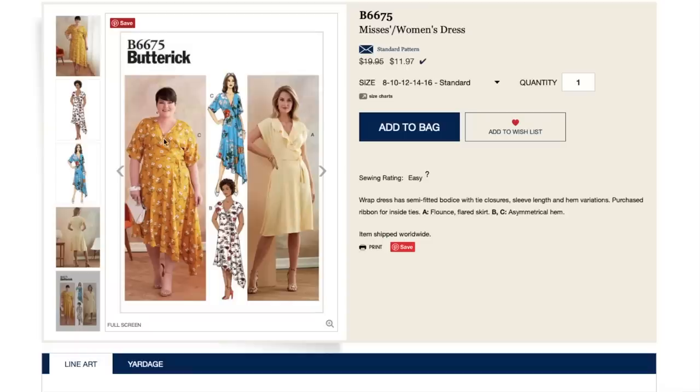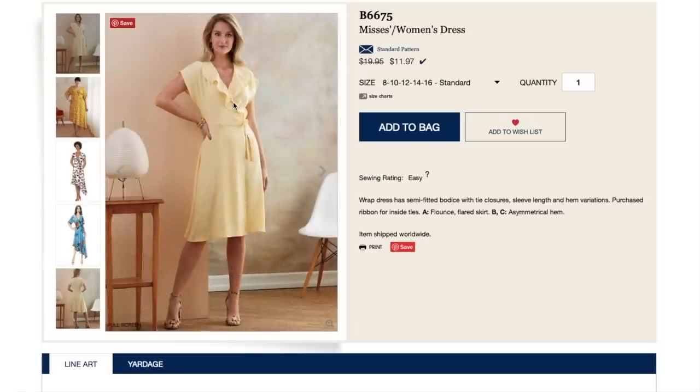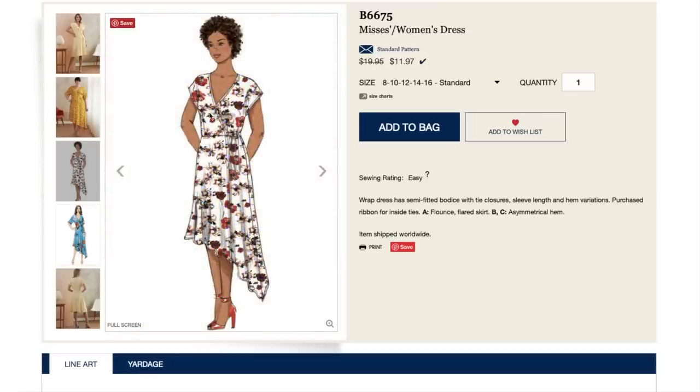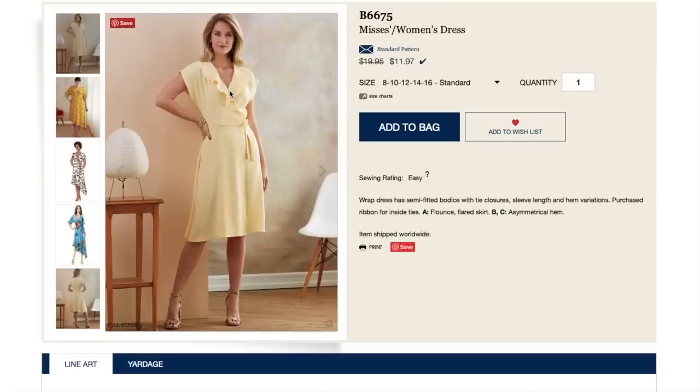What I look for in wrap dresses is where the crossover point happens, especially for those of you that are busty — if it comes low, you're going to have a lot of cleavage. She has a little bit in the plus size version, and then for hers, she has no cleavage. It just depends on how high up this comes and how full your bust is. This is going to be a more relaxed, blousey fit since it doesn't have a set-in sleeve. I almost guarantee these are pinned in some way or there's a snap to keep it closed.